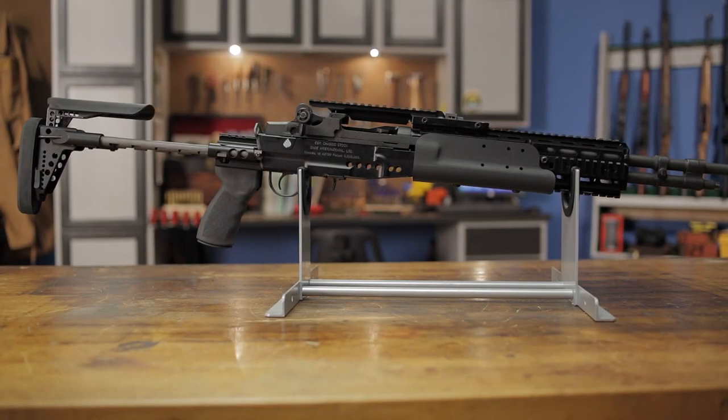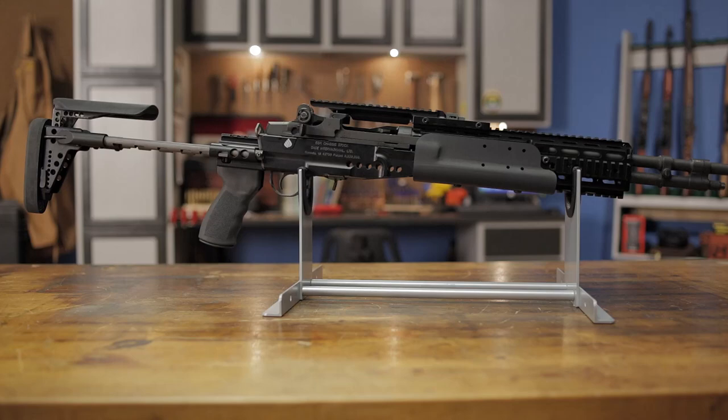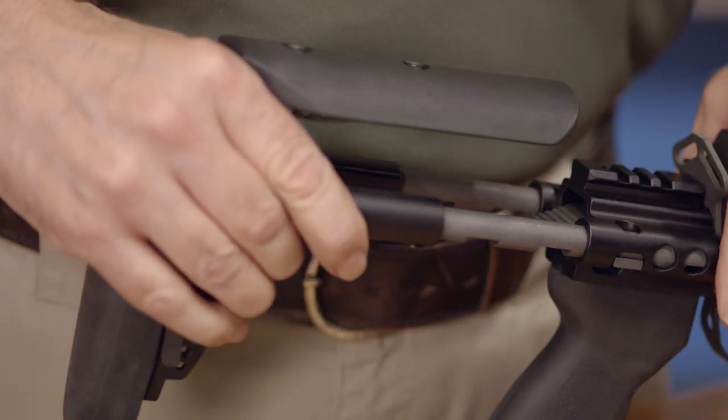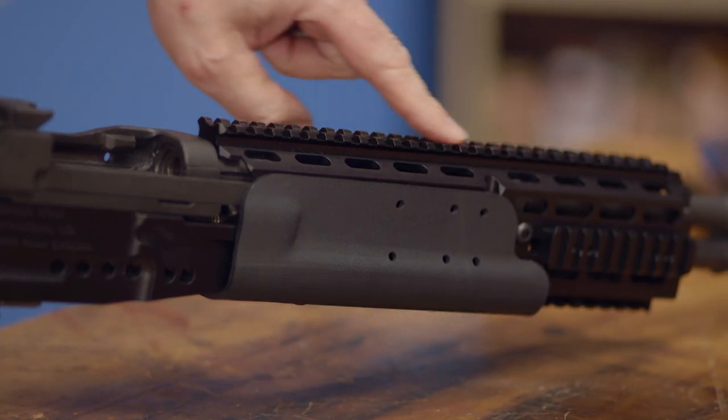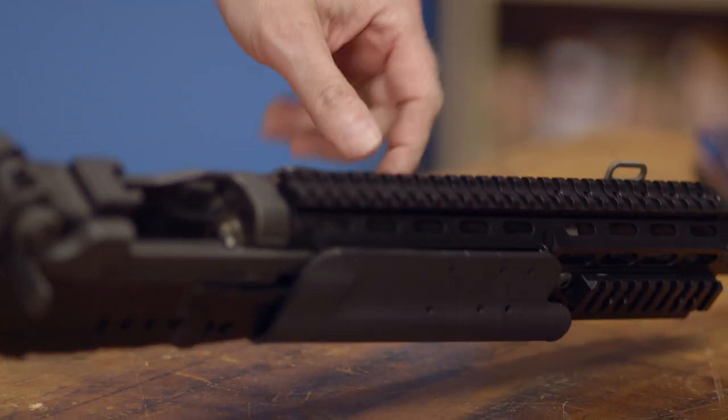The Sage International M14 M1A EBR chassis system is an aluminum stock system that accepts mil-spec M14 or M1A rifles and gives them an adjustable buttstock and pistol grip. It gives users plenty of Picatinny rail mounting space for optics, lights, lasers, and other accessories.